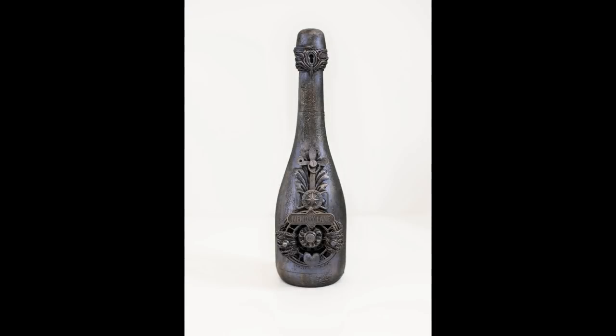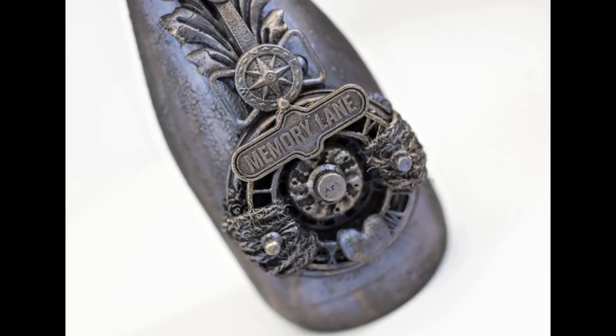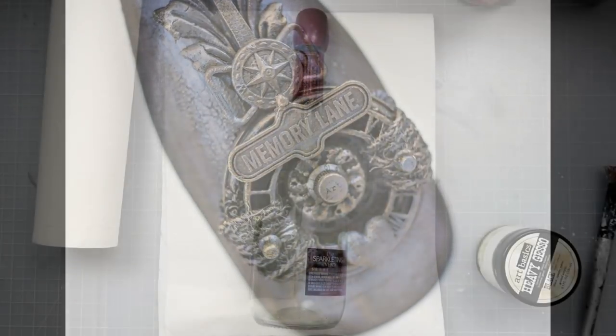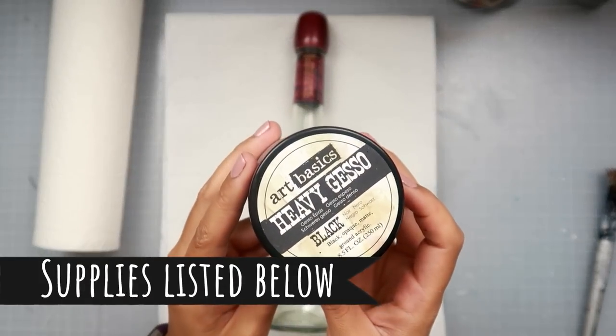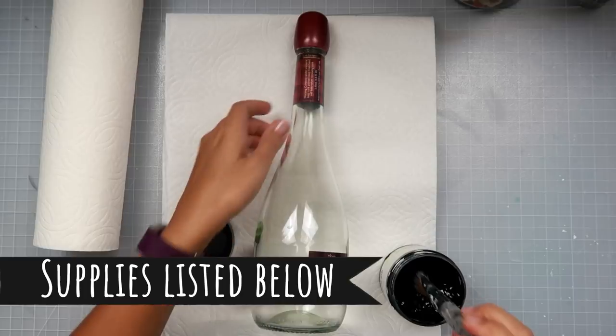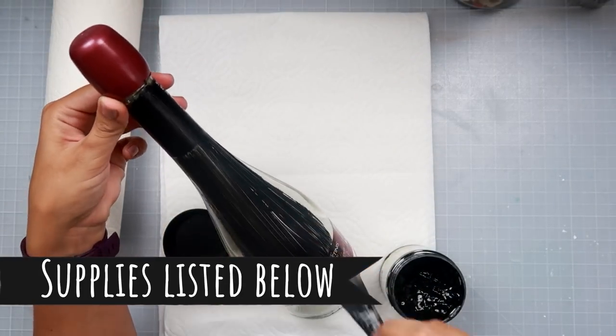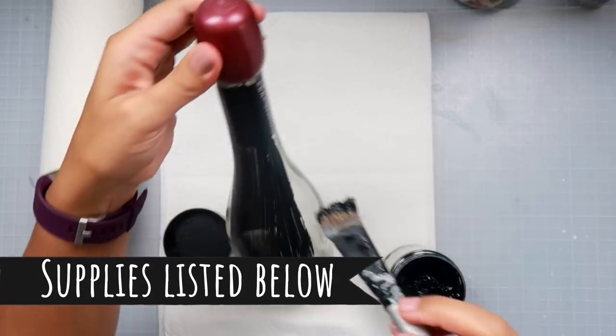Hello everybody, I have a quick video for you guys today. I'm going to be altering a wine bottle, and this is probably one of my favorite types of techniques to do using the black gesso and then some of the art alchemy wax. The end result is just so beautiful and it is very easy to do.